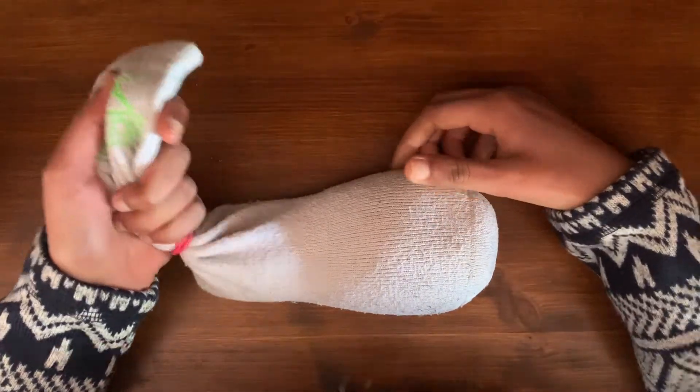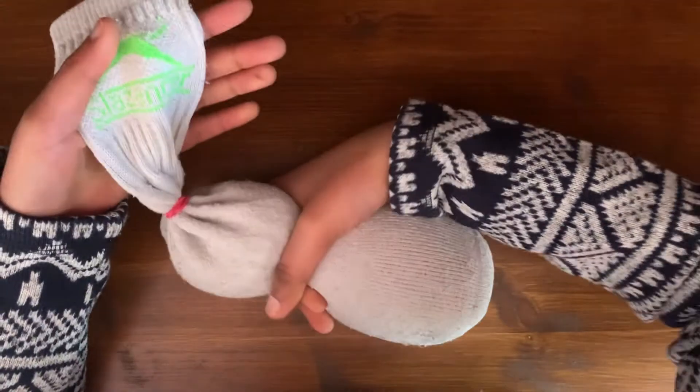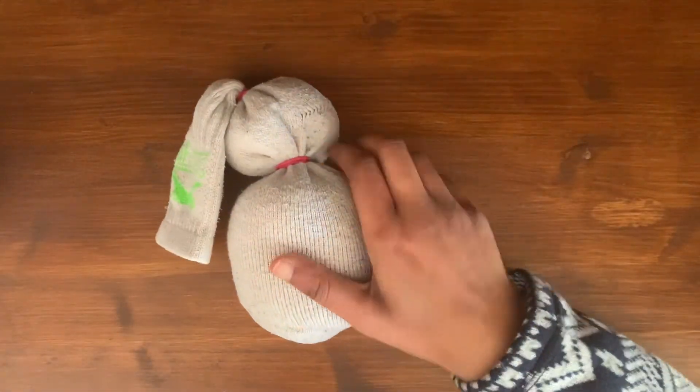Now the next elastic band we're going to tie is the one around the neck. Feel free to pause the video at this point if you need time to catch up. So this is what it should look like now.